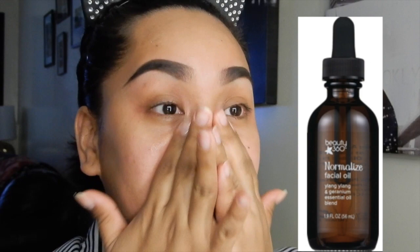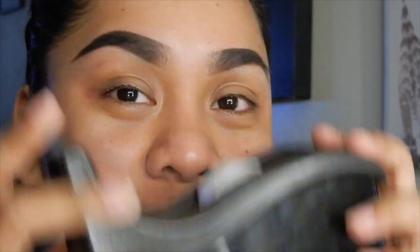Hey loves! Welcome back to my channel. If you guys notice, I already filled in my brows using my PH Studio Pro Ultimate Brow Palette. And I actually moisturized my face already using my Beauty 360 Moisturized Facial Oil.